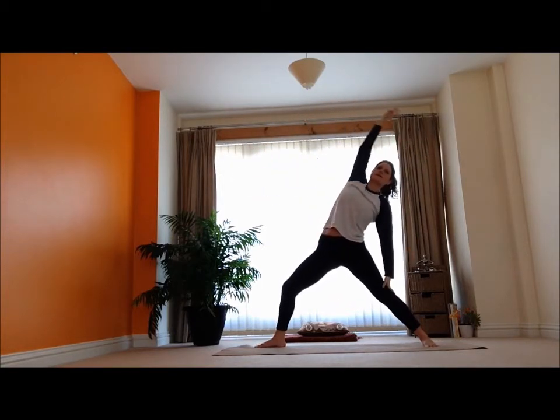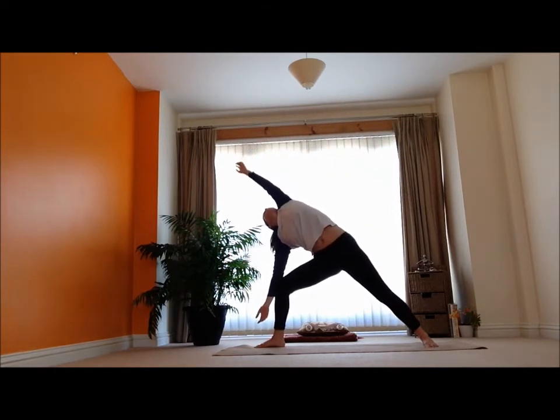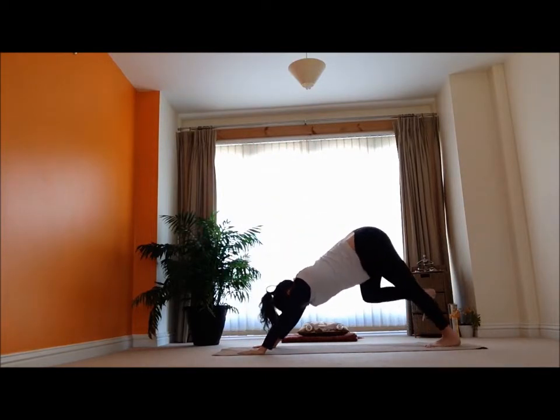And then inhale, reach back — reversing that warrior. Exhale, nice side stretch there. And then bring those hands all the way down and step it back into my downward dog position.